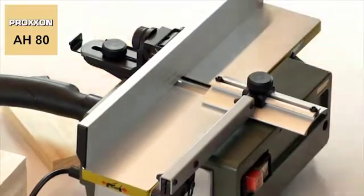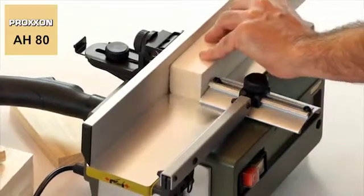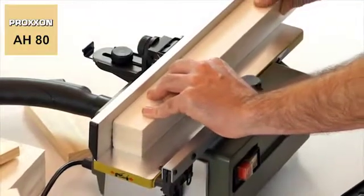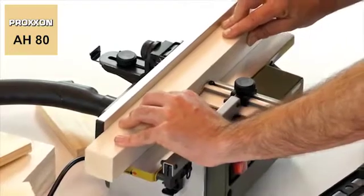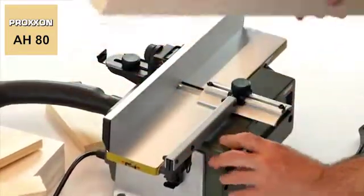With a speed of 6000 revolutions per minute, the heart piece of the machine — the precision ball bearing mounted planer block equipped with two HSS blades — ensures a high removal rate and simultaneously a particularly even and smooth finish for work pieces of hard and soft wood types.